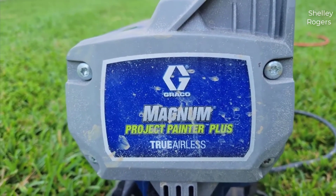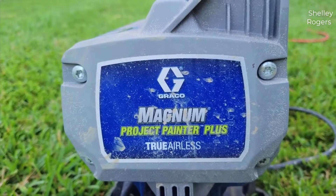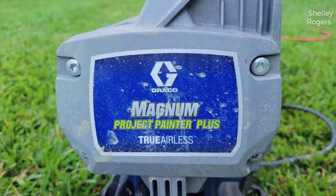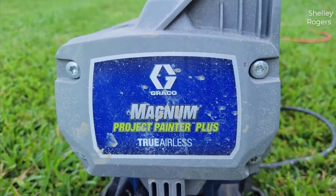One thing worth mentioning is that I actually found a pretty good deal on this paint sprayer, and I'll put a link in the description below so you guys can check that deal out if you're interested in picking one up for yourself.